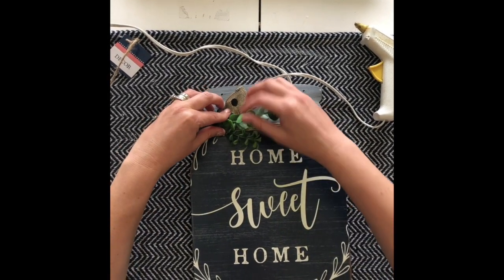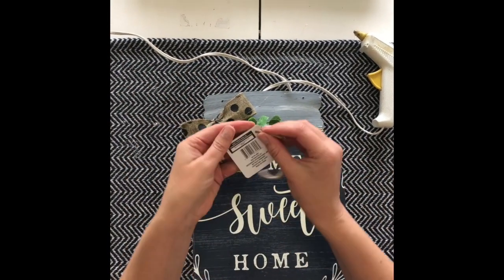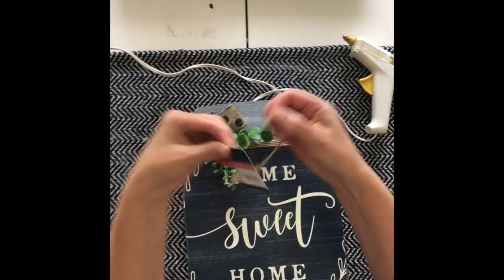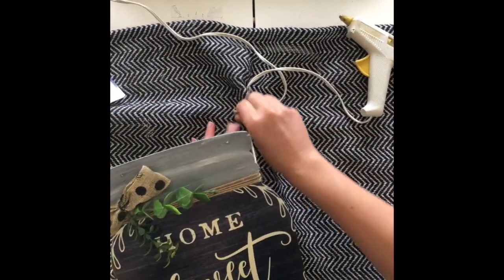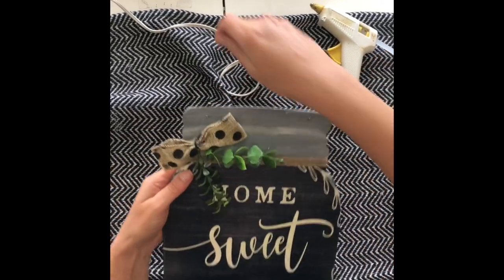I put one piece at the very top and I think that looks pretty good. I had a little difficulty here — I went ahead and put the original twine hanger back in its place, but sorry about this footage. I had a really hard time and hot-glued it to my mat.